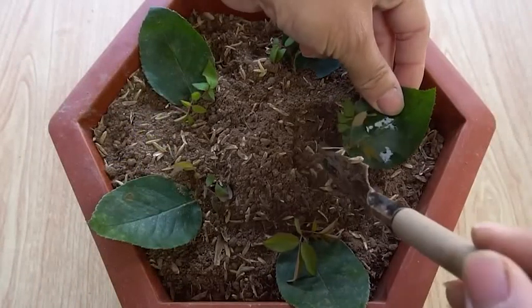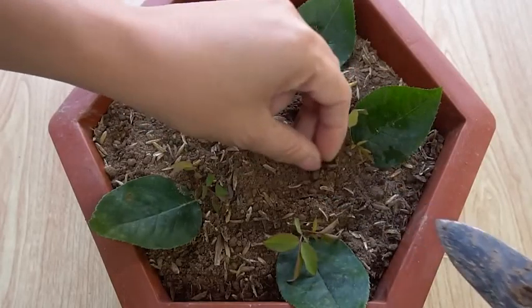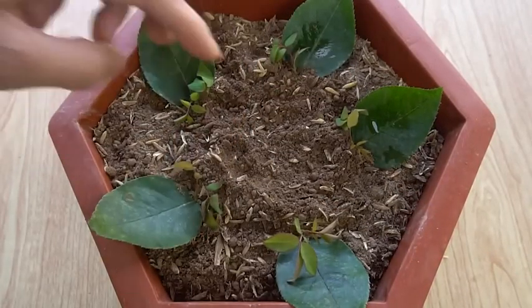I buried all the leaves containing little branches in the soil with rice husk. Now add water.